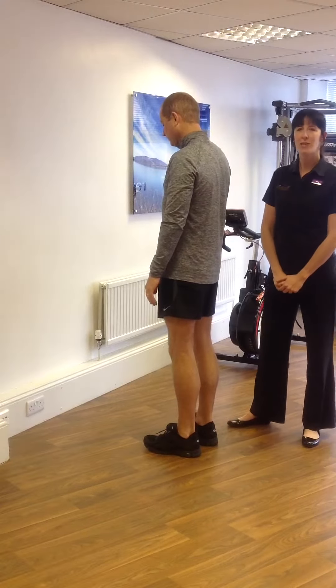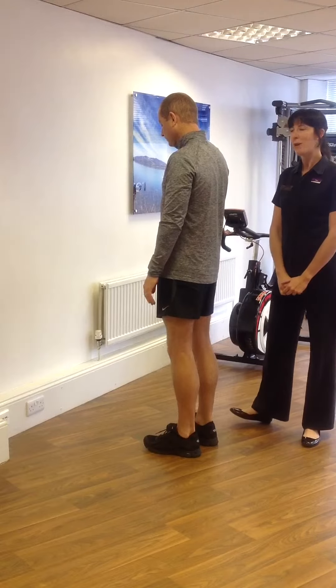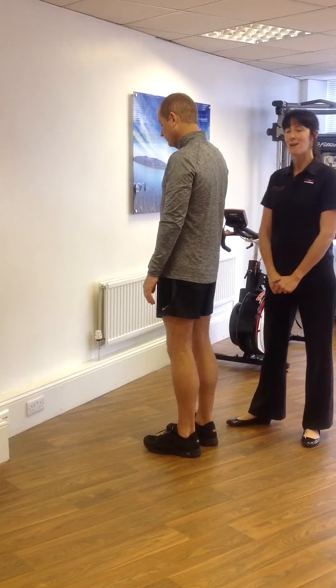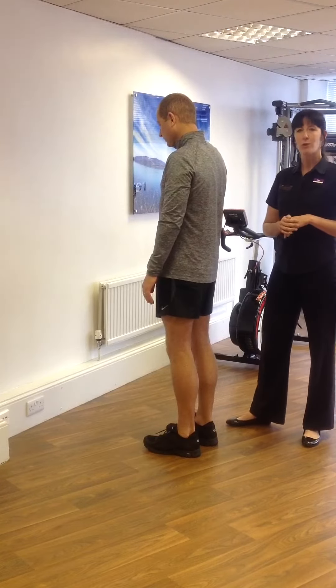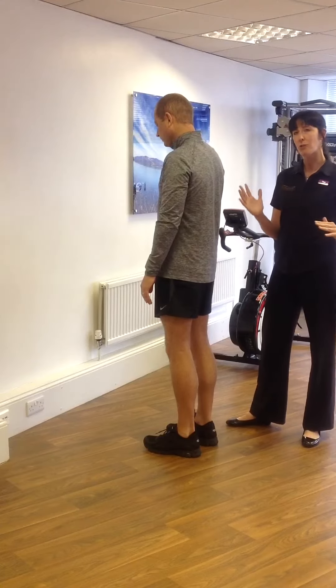Hi, I'm Tara from Weybridge and Walton Physiotherapy. Today we are going to talk about wall climbers. Wall climbers are a fantastic exercise as part of running. It looks to optimise the point of flexion through one side of the body, matching up with extension through the other side of the body.